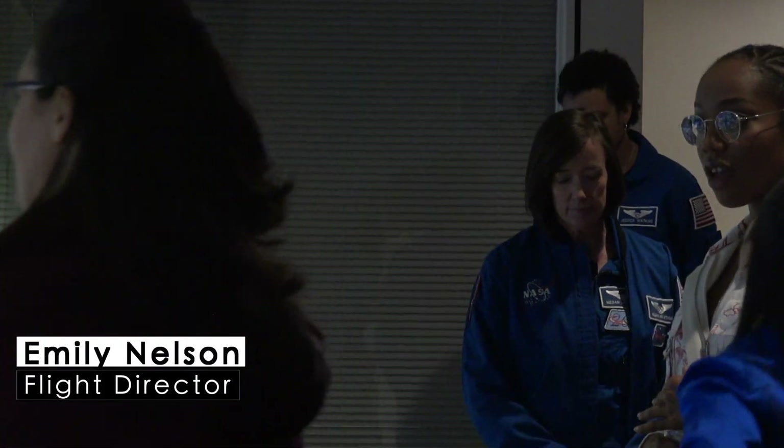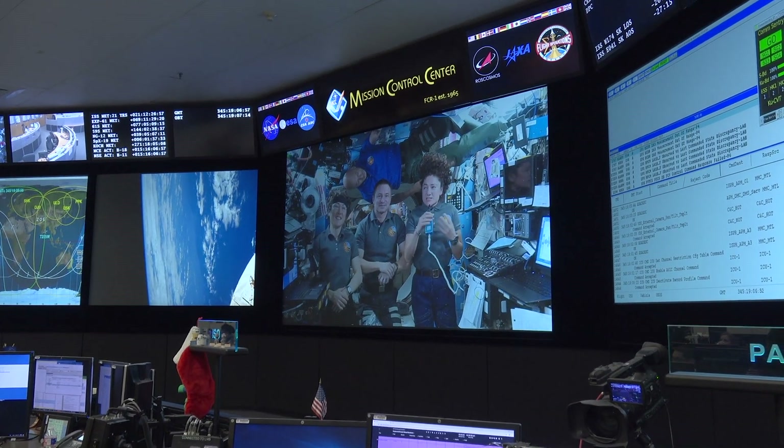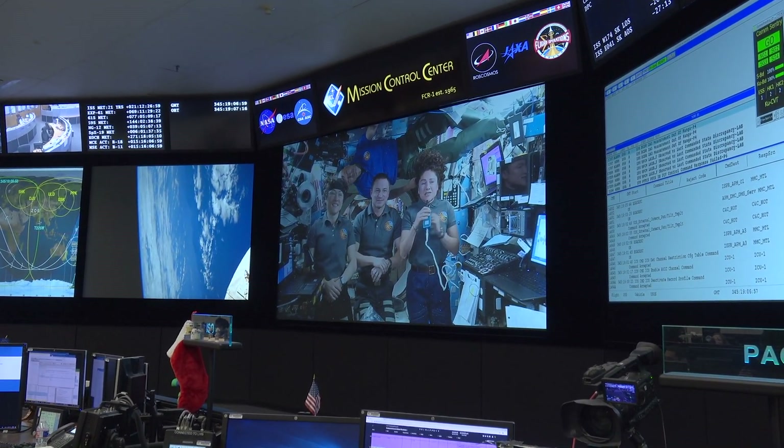This is Houston. This is when they actually say 'Houston, we have a problem.' This is Houston — so that's live. They're in space right now. What are they doing?